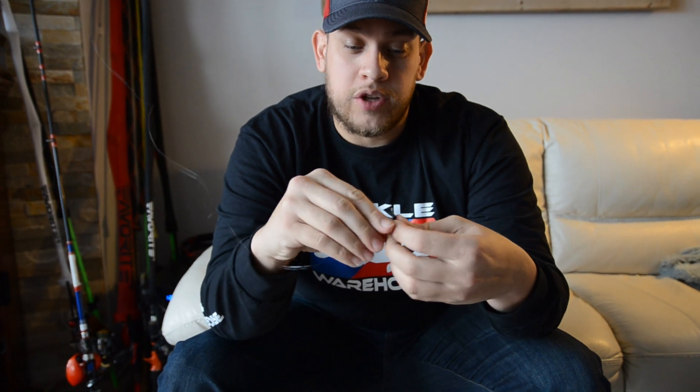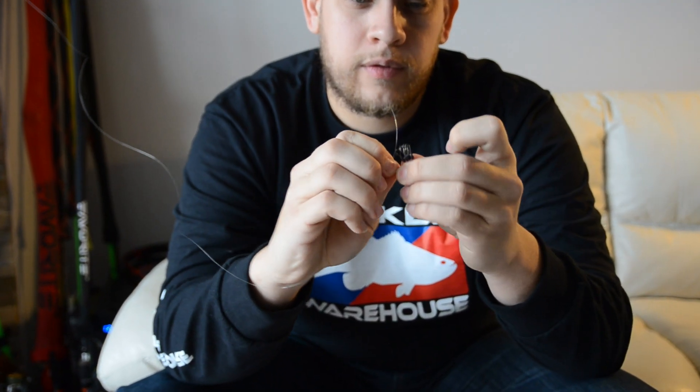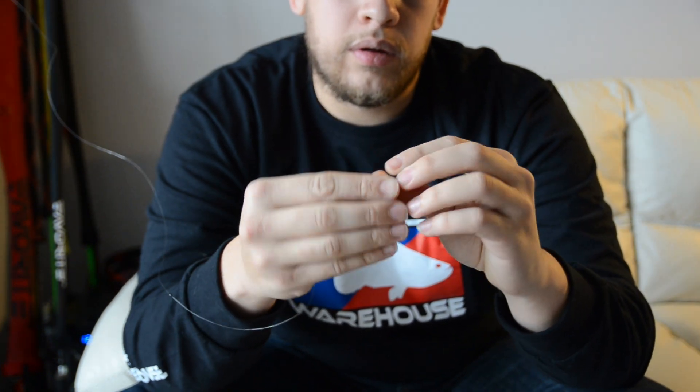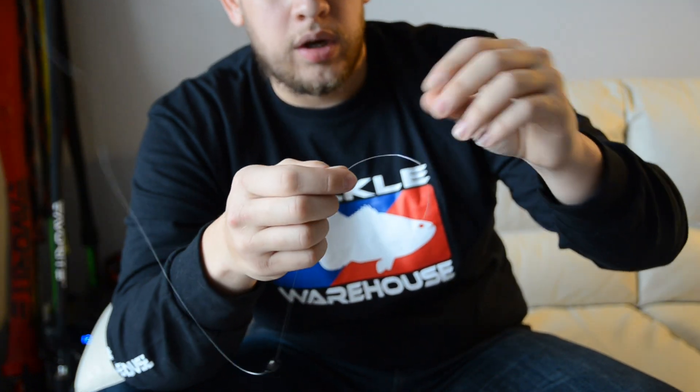Pull that down a little bit to give you some room to work with. Next you're going to add your 3/8 weight. Okay, then we're going to use a polymer knot to make sure this hook doesn't go anywhere and gives you a nice tight line.